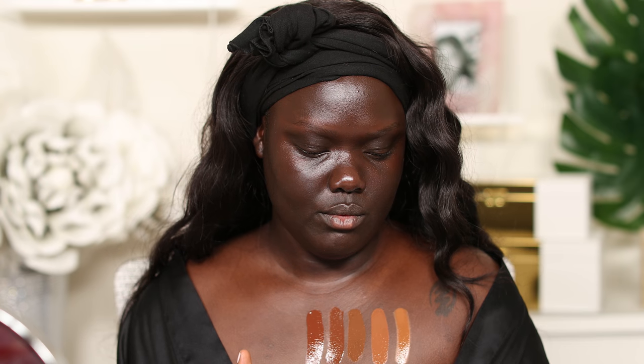One medium tan shade and the rest of them are dark. That's 136, and then we've got 137, 138. I've used a shade like 139 before — this one kind of reminds me of the NYX Total Control Drop Foundation shade. And then 140, which has warm red undertones — plain old red undertones. 141 has a golden undertone. This is 142, which has neutral undertones.